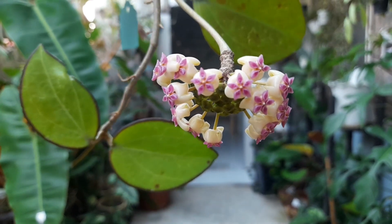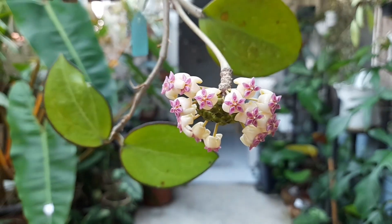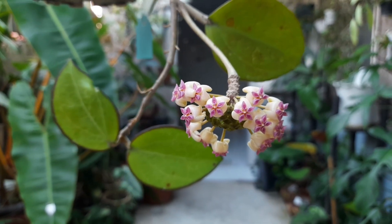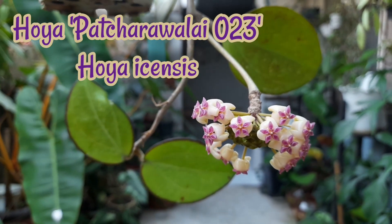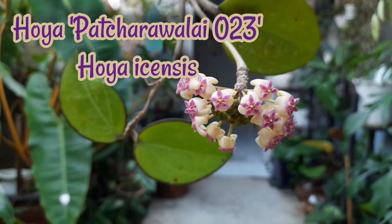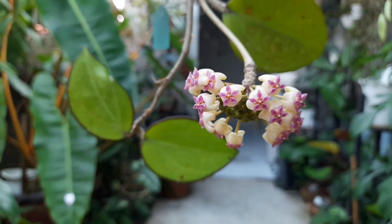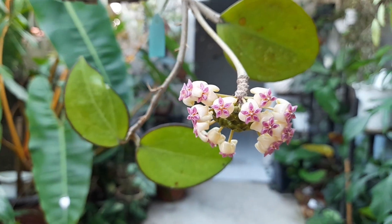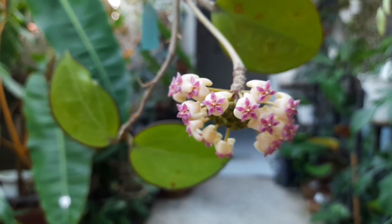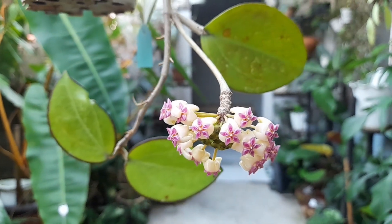Hi liveaholics, I will just update you regarding this hoya. This is Hoya pacharawalay, or Hoya isinsis — it is commonly called Hoya isinsis, but its current name is now called Hoya pacharawalay.